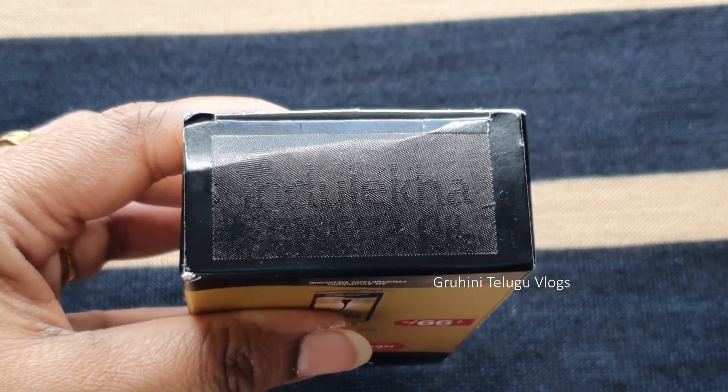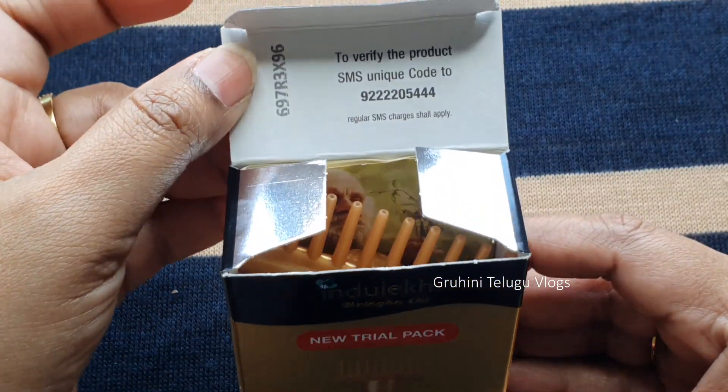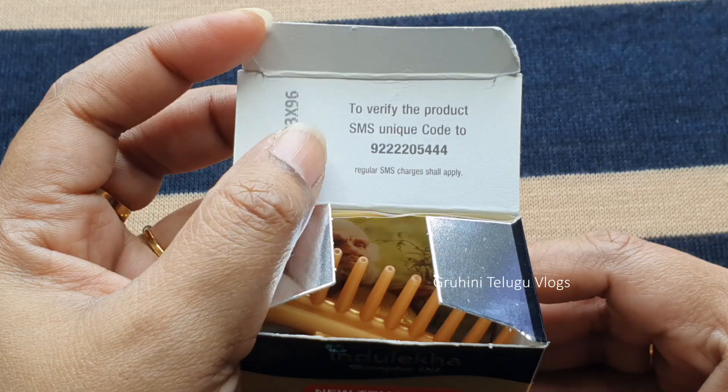Here there is an original pack. When you open the pack, there is an SMS code. We will verify this product using that code.